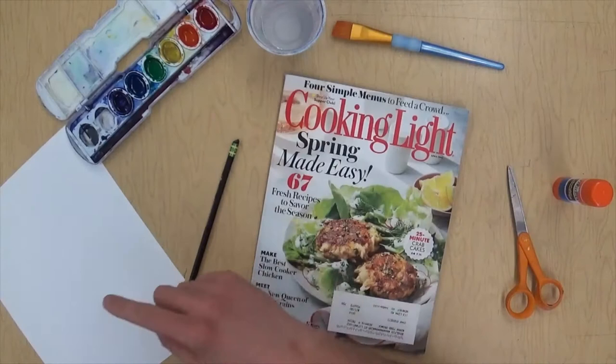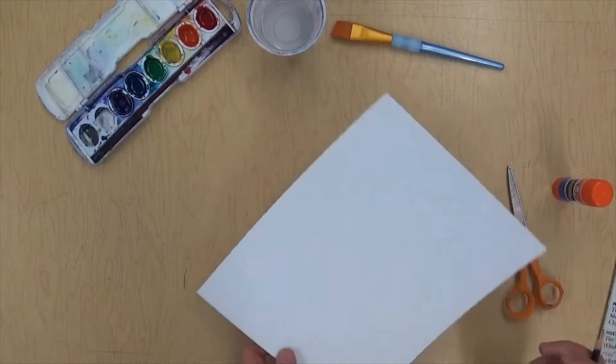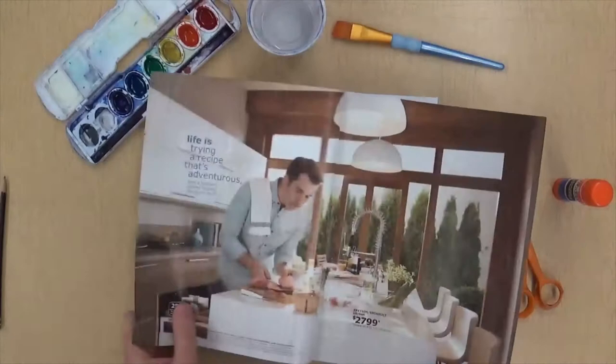The first thing I'm gonna do is put my name on the back and my class code, then flip it over. I'm gonna try my best to keep this paper clean because the white on the outside is gonna be part of the artwork.